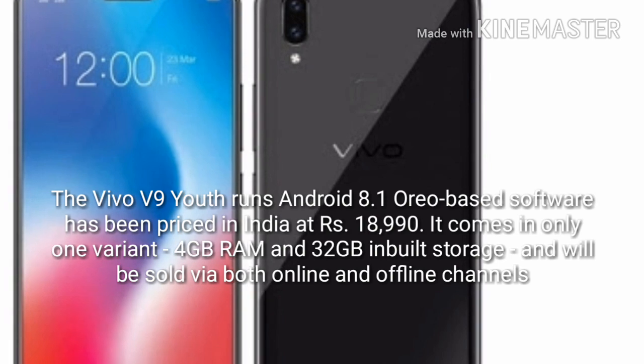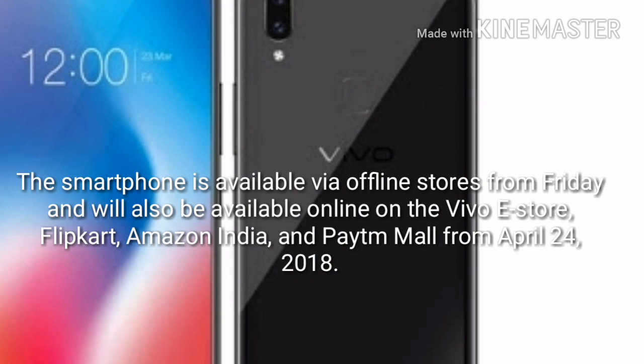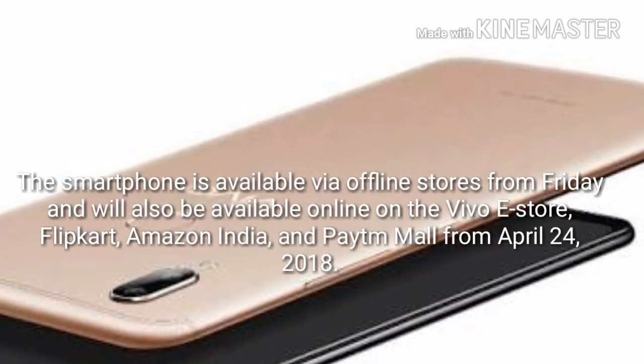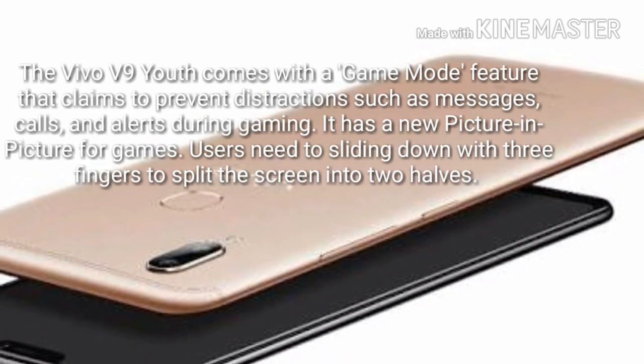In terms of camera, the Vivo V9 Youth has a dual camera setup at the back with a 16MP primary sensor and a 2MP secondary sensor. At the front, the Vivo has a 16MP selfie camera. Its price is about 18,990 Rs.